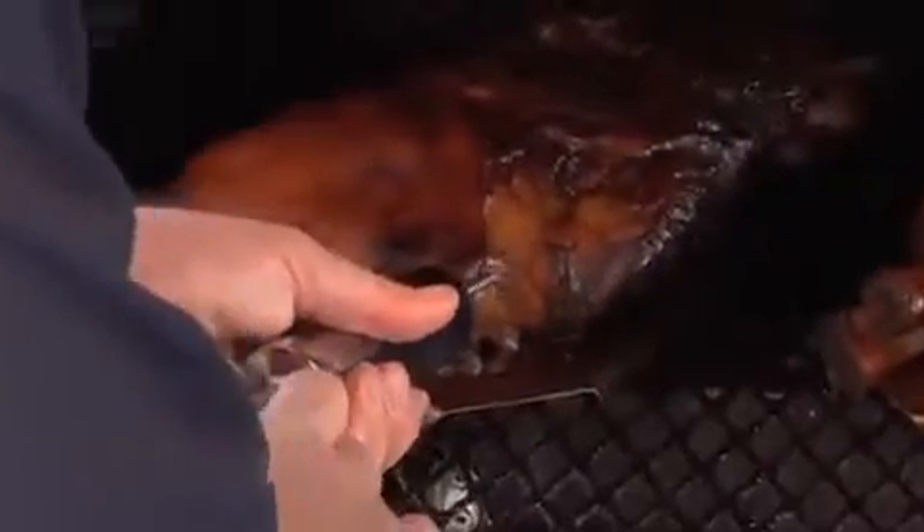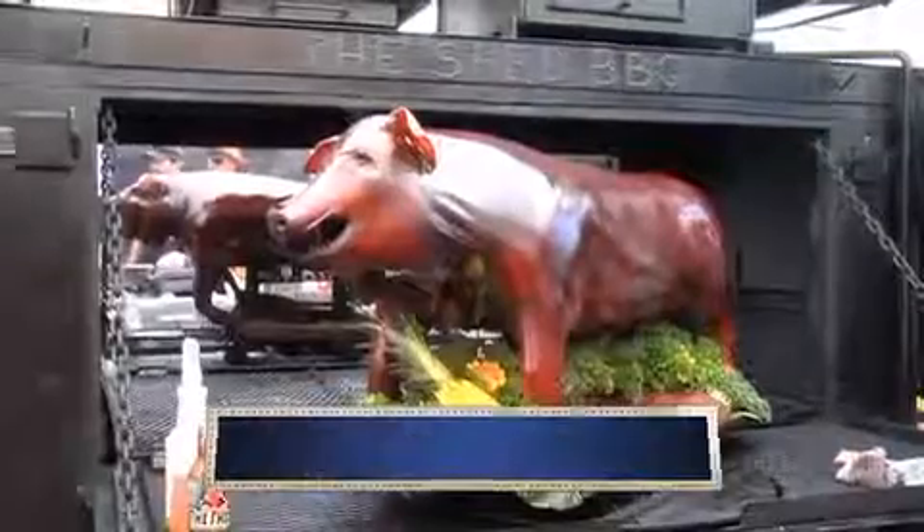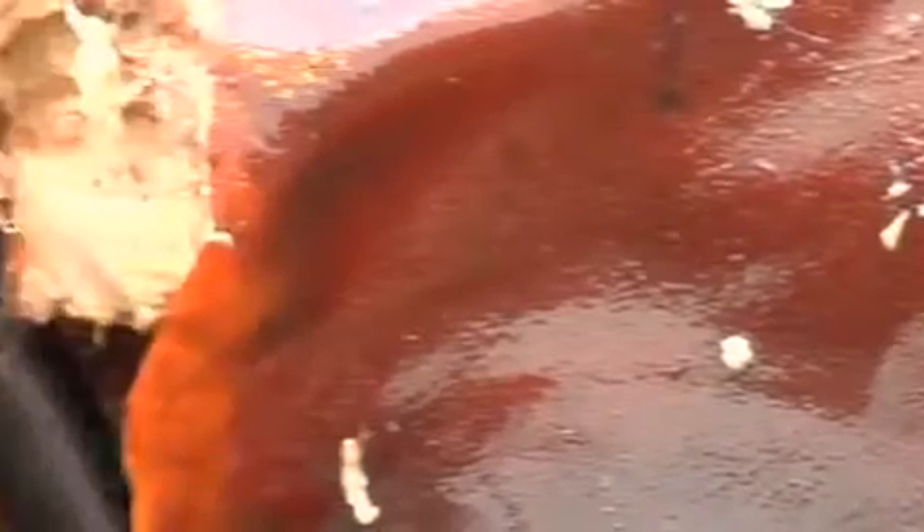Do you inject the pig with anything? Apple juice and white peach, and then we've got a few secret ingredients, like coconut moonshine. It's just a little bit of sweetness, a little bit of alcohol to start breaking down the meat. Look at that beautiful skin — totally translucent and mahogany colored. Ideal.